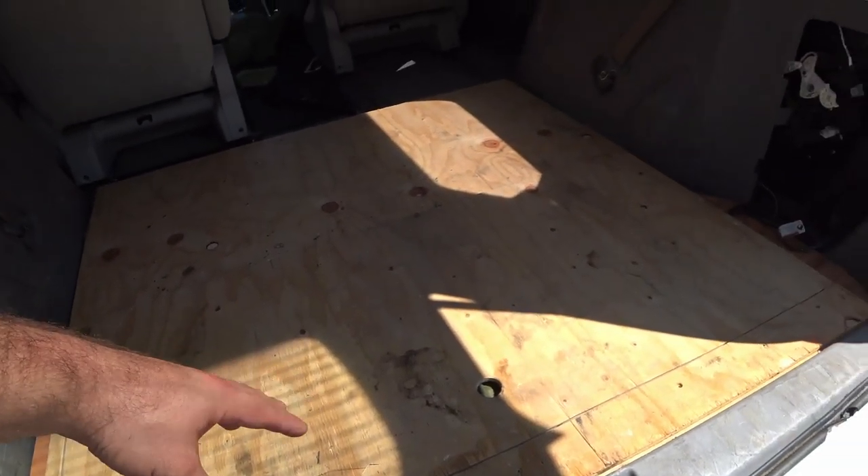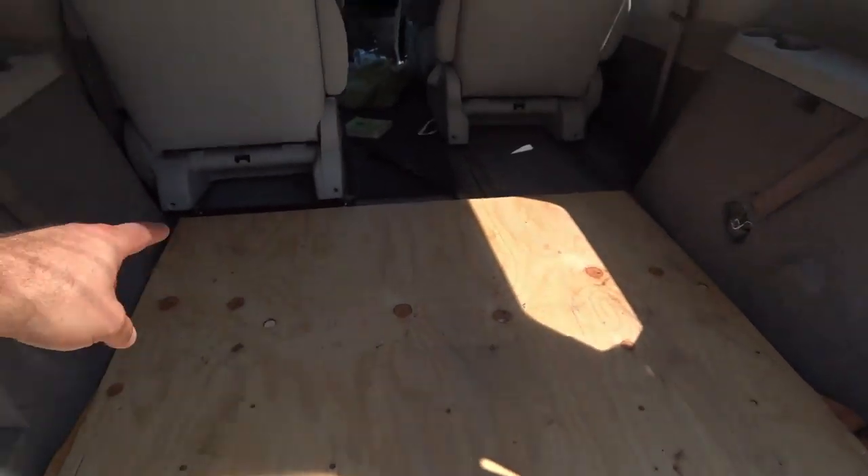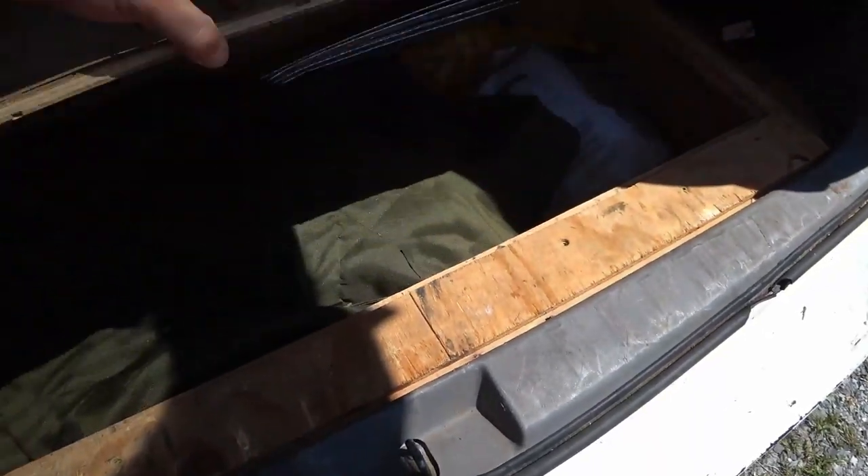By the way, this is something I did really early on, right when I first bought the van — I took out the seats that used to be here and turned this into a trunk compartment.